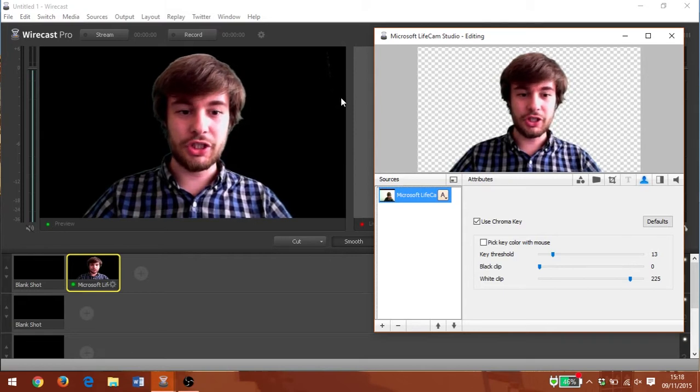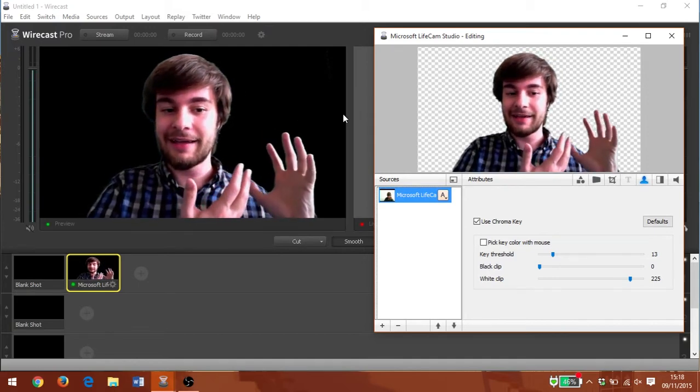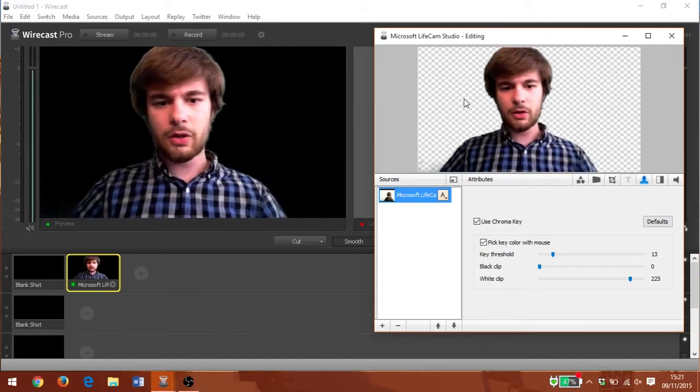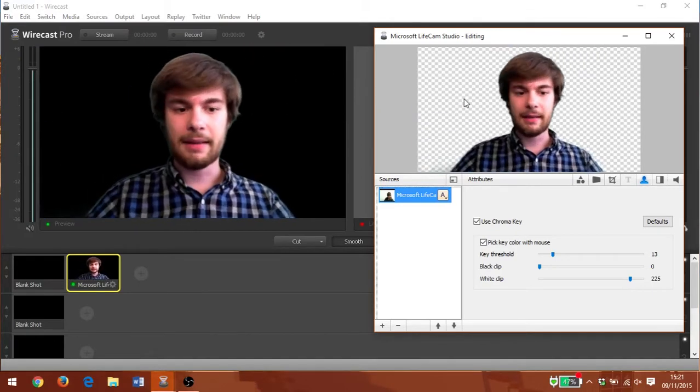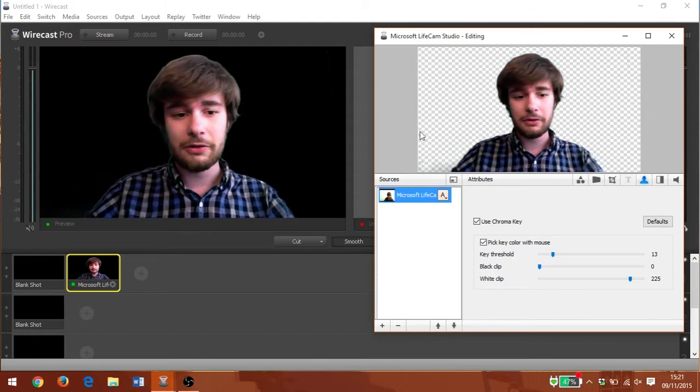We've got a little bit of distortion here, and that's probably caused by uneven light. You can see I've got more light coming through the window onto one side of my face and less light over here. There are definitely quite a few settings to play with to get the best effect in Wirecast, but still the quality looks pretty good.